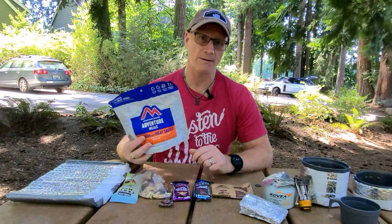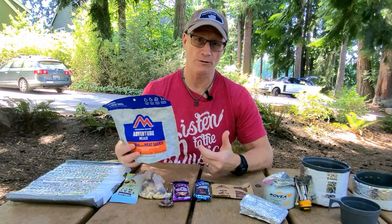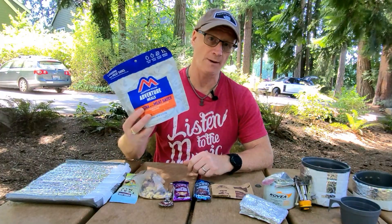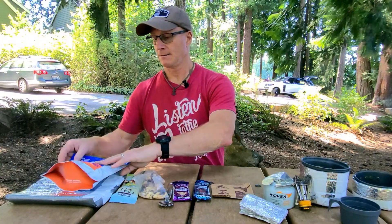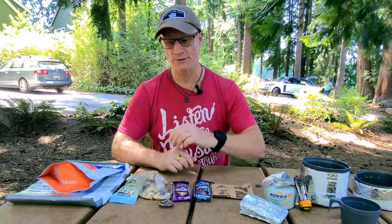We know how Mountain House works — it says it's two servings, but we all know we just eat the whole thing. When we do that we get 52% of our daily sodium in one bag. That's a lot of sodium. It's $10 per bag individually, and even buying in bulk they're only a little bit cheaper, and that's just for dinner. You still have to buy breakfast and fuel too. So there are things I'm not crazy about: the sodium, the bulk, and the weight. I found something that to me makes a lot more sense.